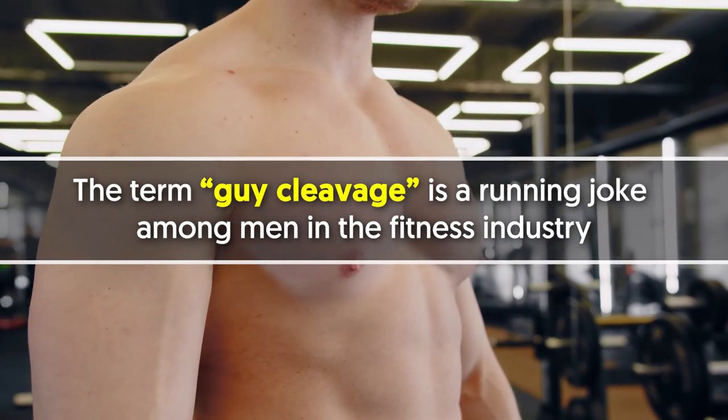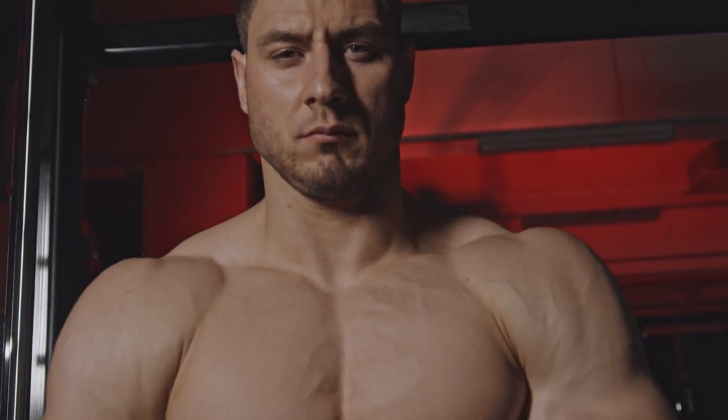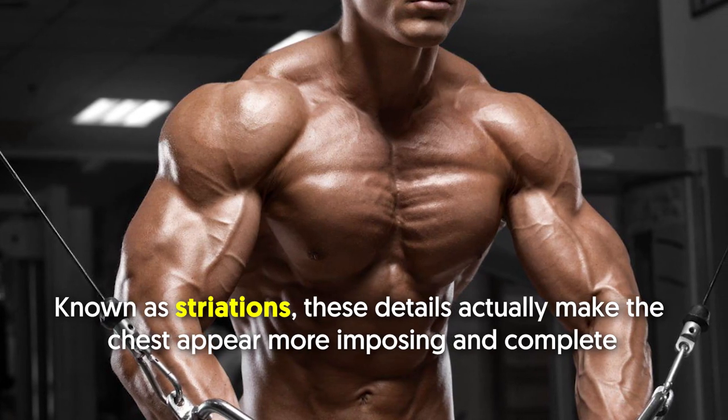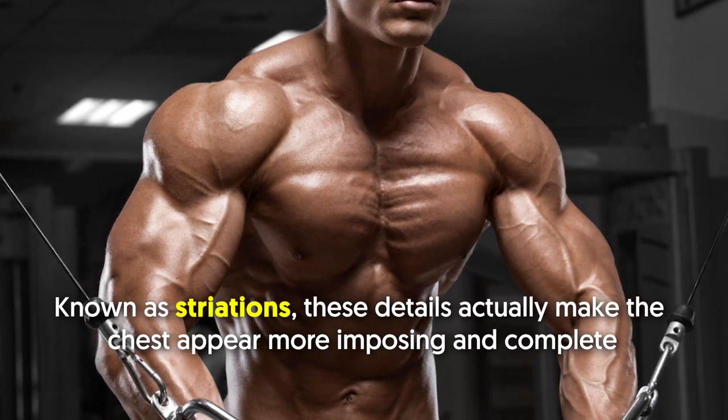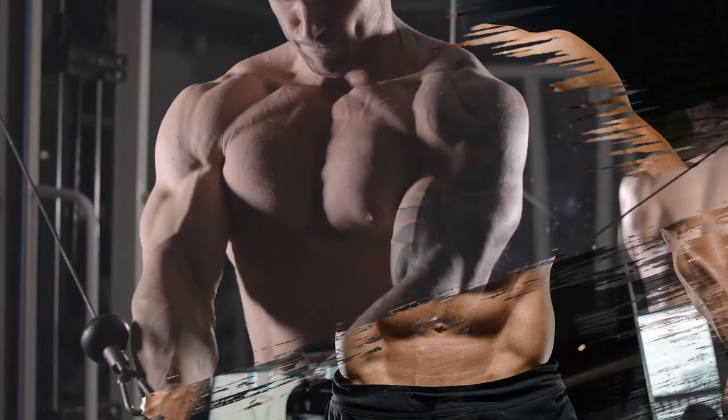The term 'guy cleavage' is a running joke among men in the fitness industry. However, many men would kill to have those lines and edges on the inner pecs like those seen on bodybuilders and physique competitors. Known as striations, these details actually make the chest appear more imposing and complete. So yes, it pays a lot to also work your inner chest.